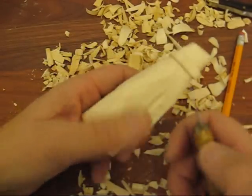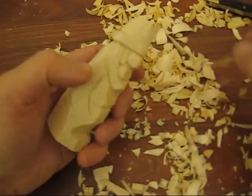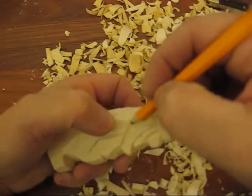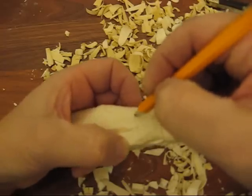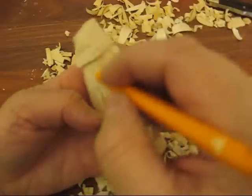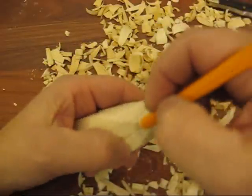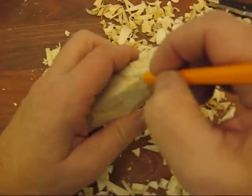Alright, his hairline is going to come down and around like so. Alright, so let's do this — that's going to come down, come up and around over here.